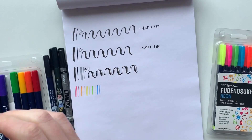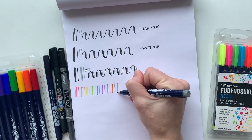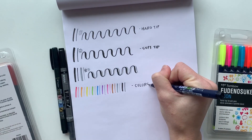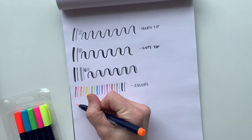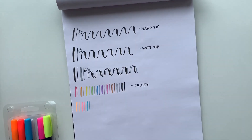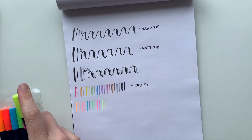These color brush pens are all hard tips, so you get the smaller, more consistent lines. Last but not least, we have the neon palette. You get six gorgeous bright colors — I love using these in my journal or planner to highlight events or make notes of things coming up. These also have a hard tip brush pen nib.